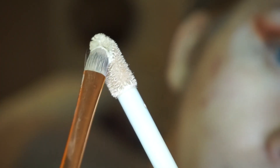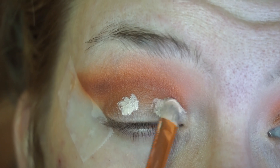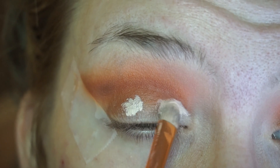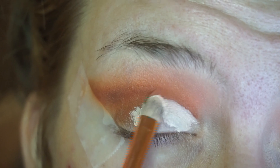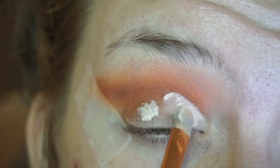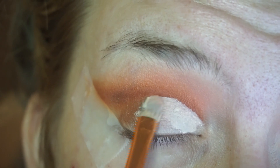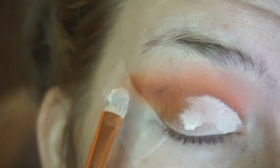Now it is time to cut the crease. I like to take my brush, dip it into the concealer, and lightly work on the eye by tapping it into the crease. This should be done very slowly to give you the look you're trying to achieve. Here I'm just following the darkness of that line we've been working on and using that as my guide.